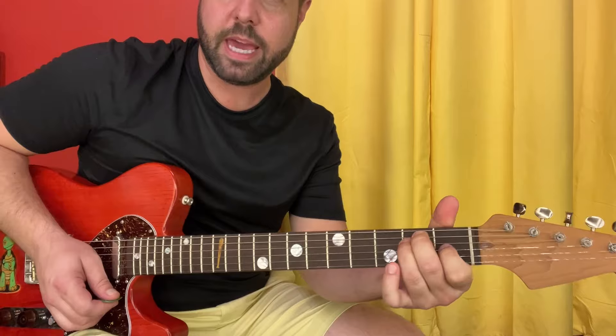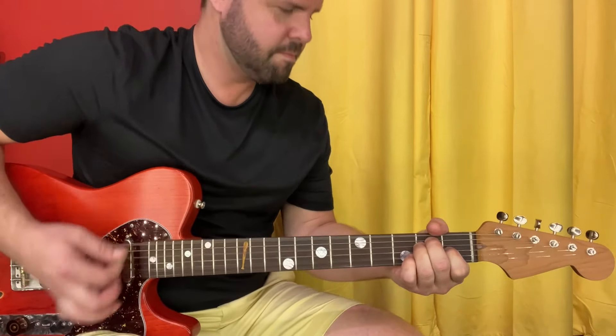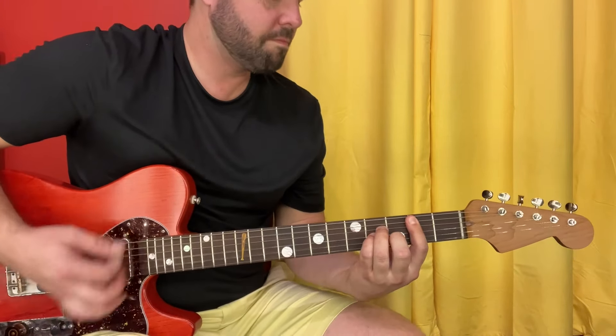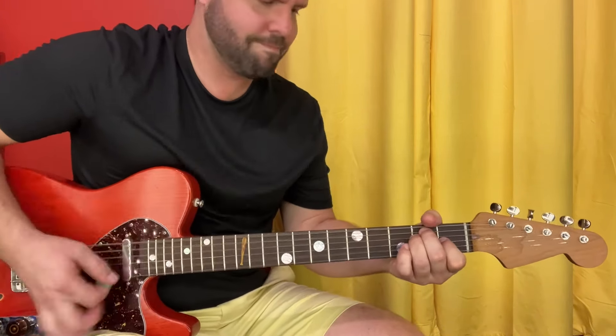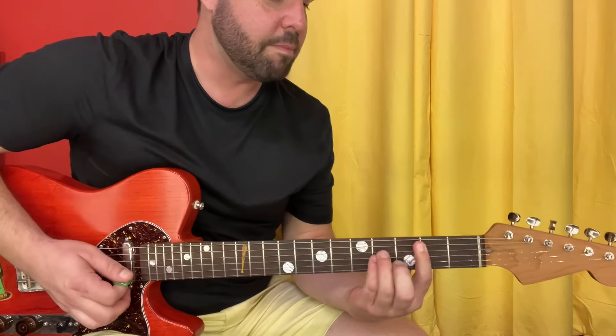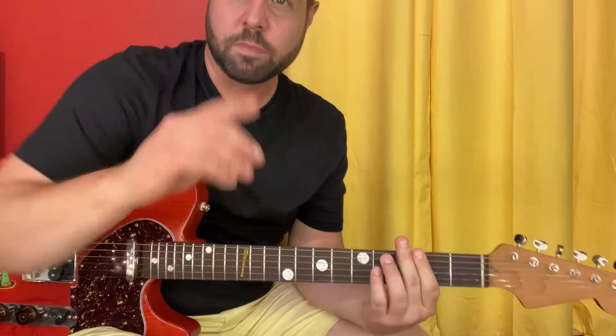And E major, the one with the pointer finger. Now, those two chords only exist in one key together, and that is the key of A — a chord we're not even going to touch in this part. The chords in the key of A are A, B minor, C sharp minor, D, E, and F sharp minor. Keep that in mind. Put a pin in that.